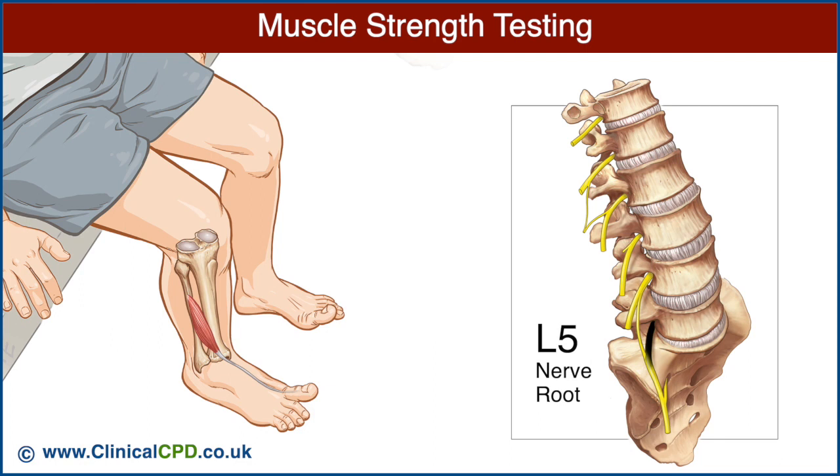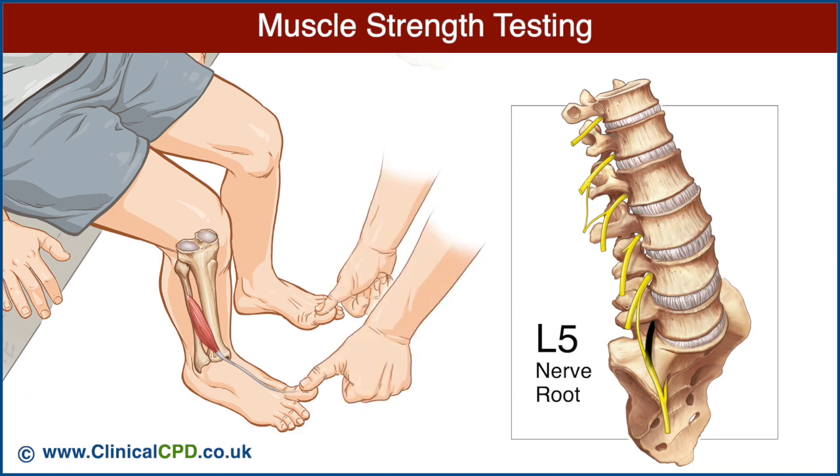The L5 nerve root is best examined by testing the extensor hallucis longus muscle. Ask the patient to extend both great toes, place your thumbs over each distal phalanx, and ask the patient to maintain toe extension as you press downward. Compare the strength of extension on each side.